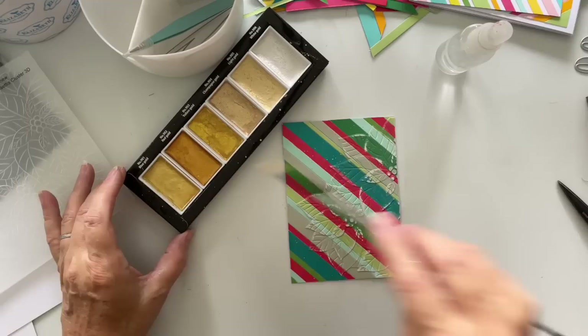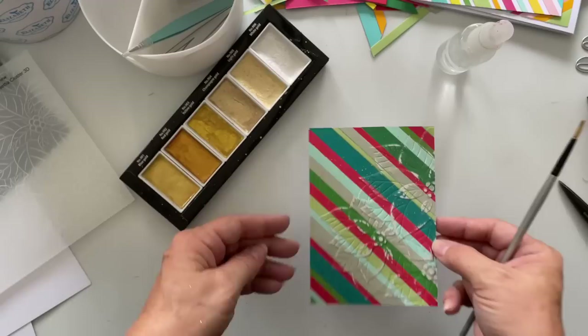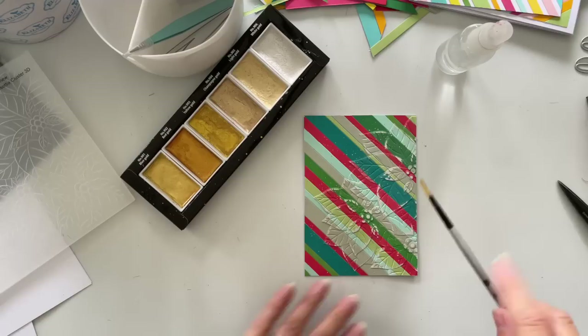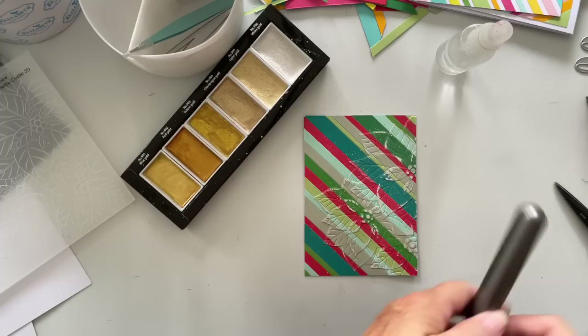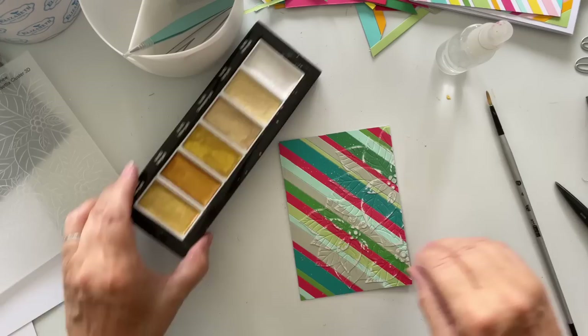That looks nice, and then I just need a Christmas sentiment which I'll find later. Look at that, isn't that nice? That's lovely. When I'm flicking I always feel like I want to keep going, and it's like — stop, stop Marion. I could have masked this off so the flicks only went on this section — thinking about it, maybe I should have done that. With flicking, if you're a smoker you'll know — it's like flicking ash. Some people do it this way, some do it that way — it's entirely up to you how you like to flick. I'm really pleased with that.